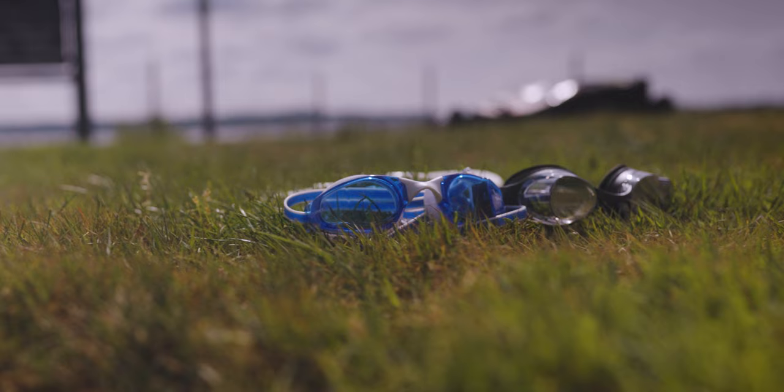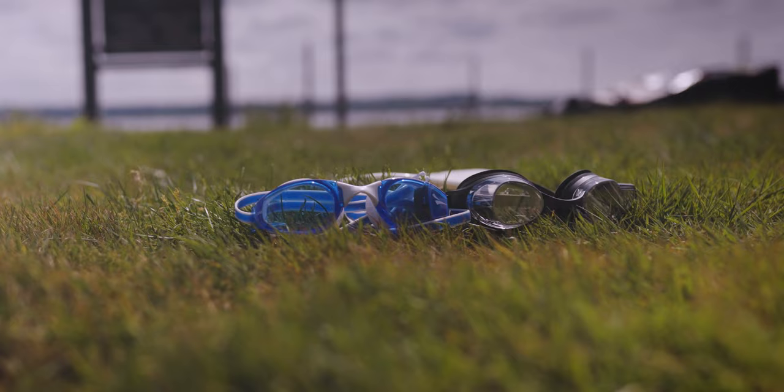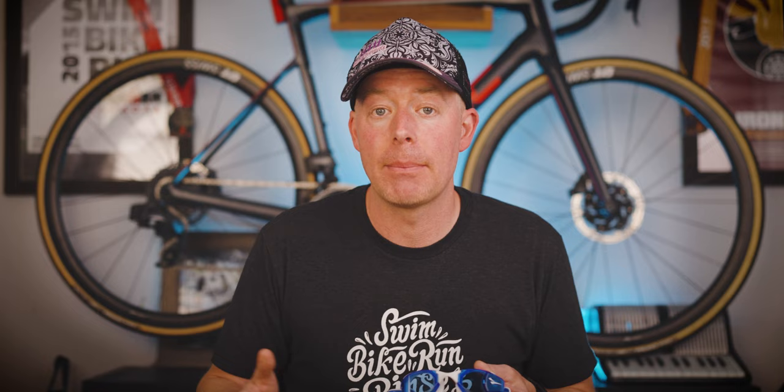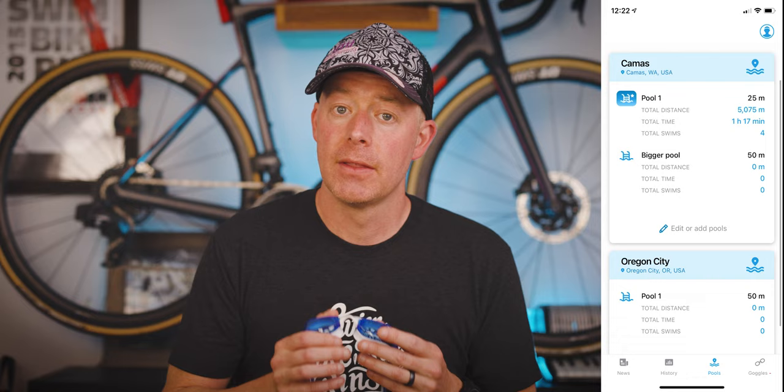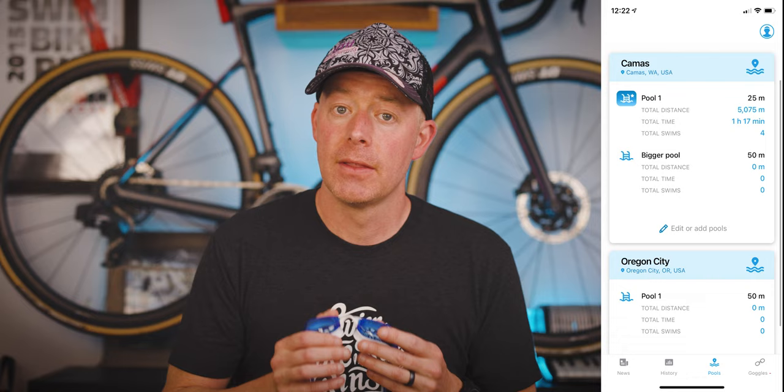I actually think a comparison video would make for a really good video since these are the two main smart goggles currently on the market. In my Form Swim Goggle review I mentioned that their application is really fantastic, and I'm impressed with Finis as well — they've done a great job with their smartphone application. It's basically got four main sections: a news section where you can see friends and what they're doing on the platform, a workout history that can be synced over to Strava, a section for pools, and a section for goggles where you can make changes. I do wish you could make a few more adjustments to the screens on the device from the smartphone app, and I'd love to see more options for visualizing your pace.